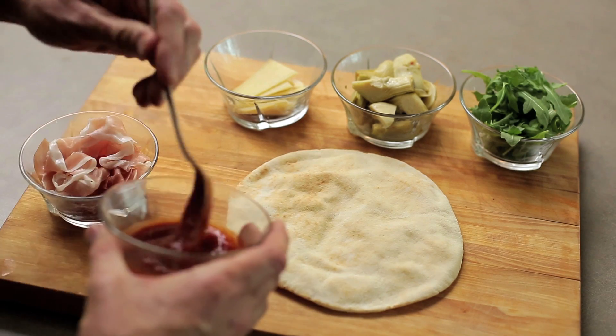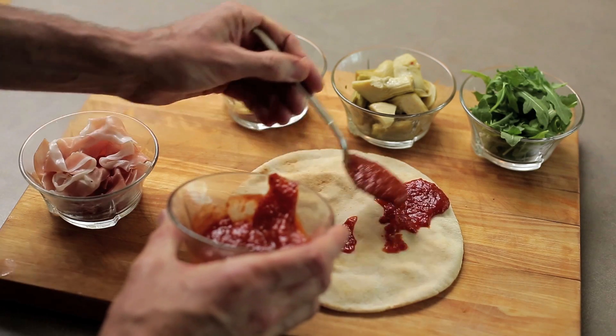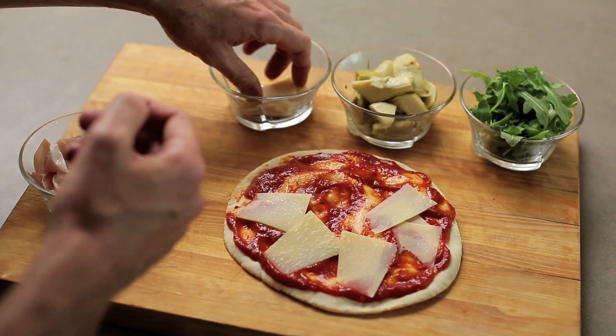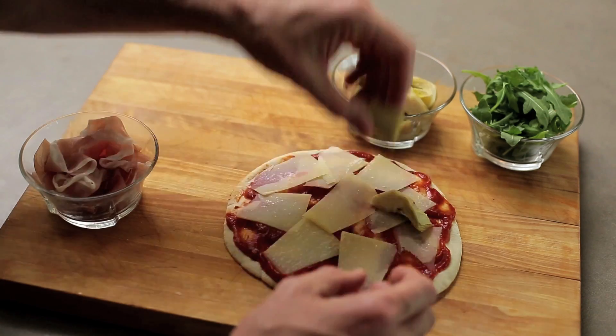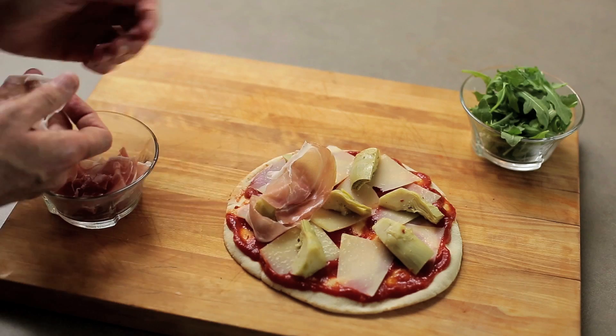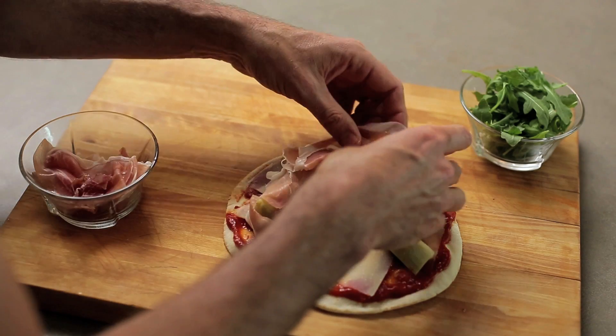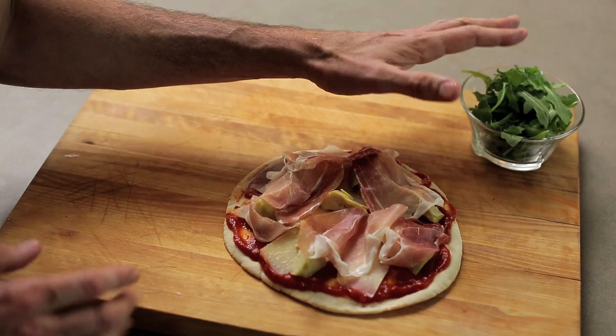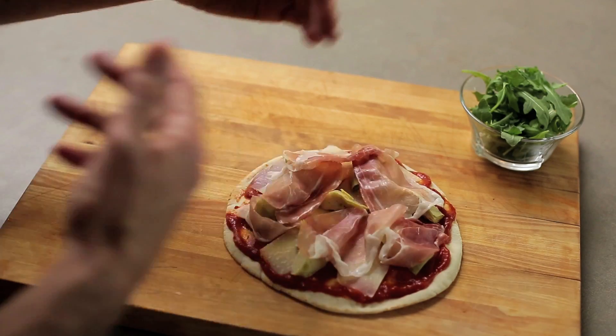I am back to a white pita bread here. For the base I'm using a gorgeous store-bought tomato sauce. I've got some gorgeous parmesan cheese that I've cut into very thin little slices. I've got some delicious marinated artichokes — that's going to give me a little hit of acidity. I've got my prosciutto ham here; the fat from that is going to melt a little bit and crisp up. Now I've got my arugula here but I'm going to put that on after I roast the pizzas because I want that fresh.